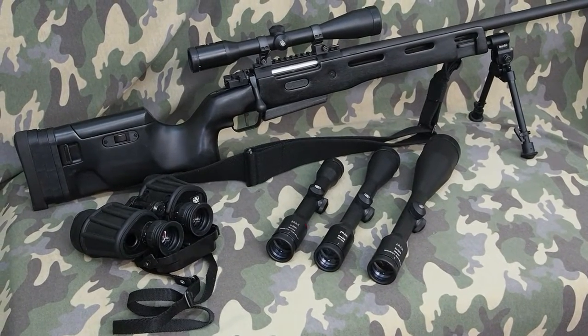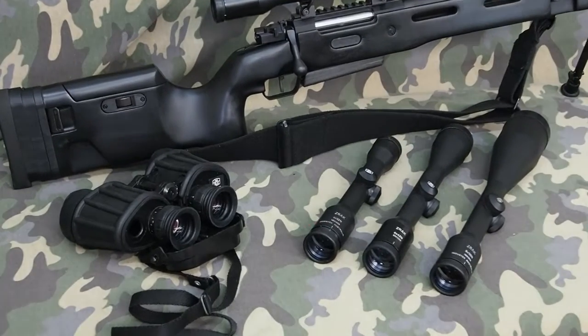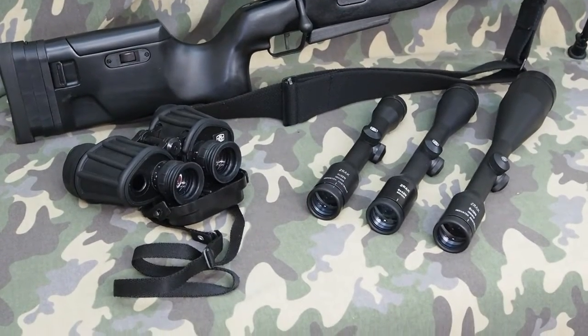ZRAC makes beautiful, beautiful products. There's no doubt about it. When you just look at them, they ooze quality.